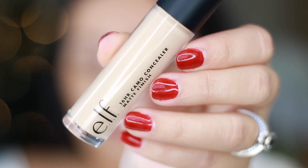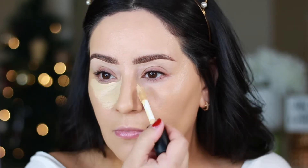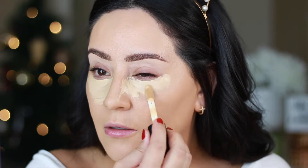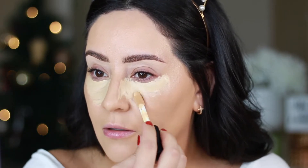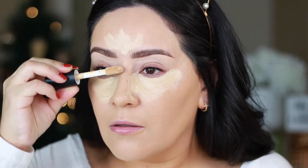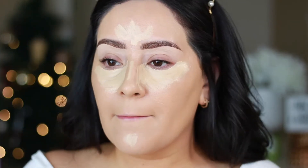To highlight and conceal, I'm using the e.l.f. Cosmetics Camo Concealer — this is a matte finish, so you do want to have a hydrating eye cream underneath. Other than that, it wears beautifully and blends out beautifully. I used my damp beauty blender to blend this out, highlighting my forehead, underneath my eyes, down the bridge of my nose, and chin.